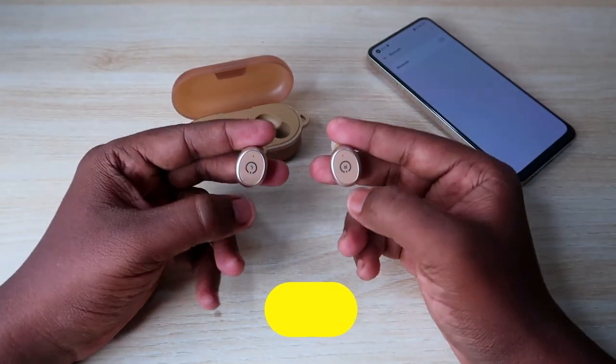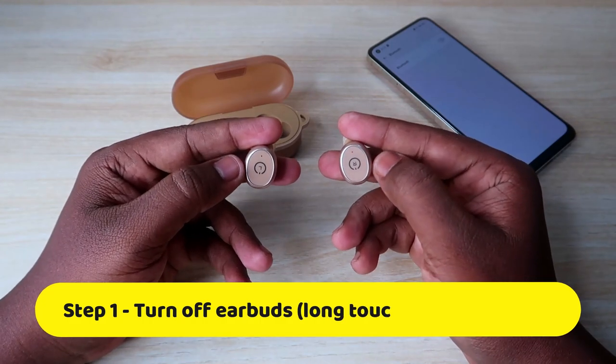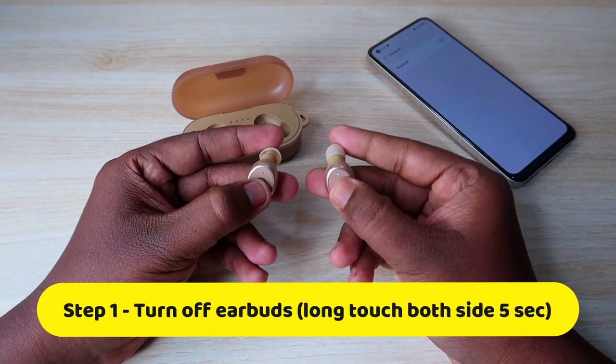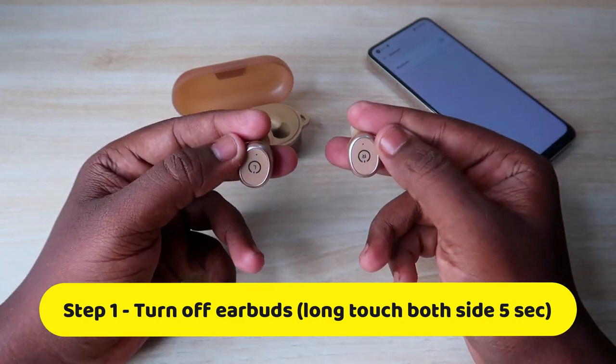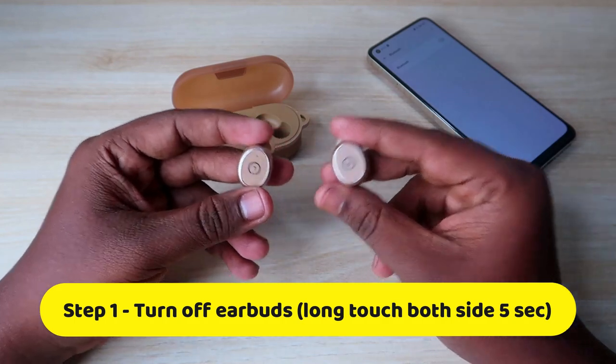To turn off the earbuds, press and hold both earbuds at the same time for five seconds or more. After counting to five, you will see a red light indication on the LED indicator. Once you see a constant red light on both earbuds, the earbuds have been turned off.